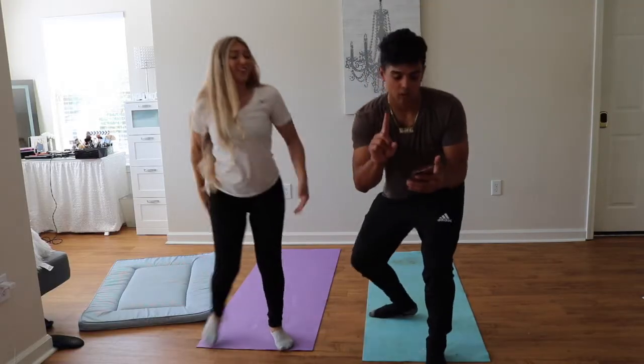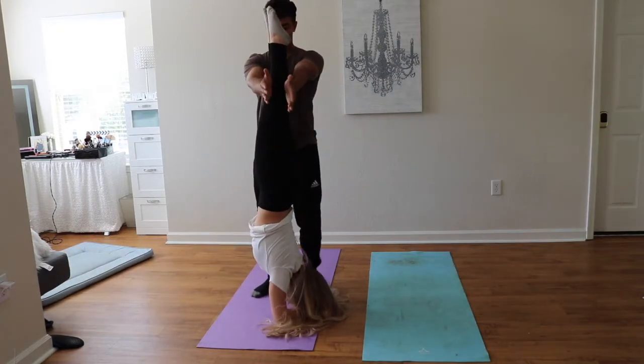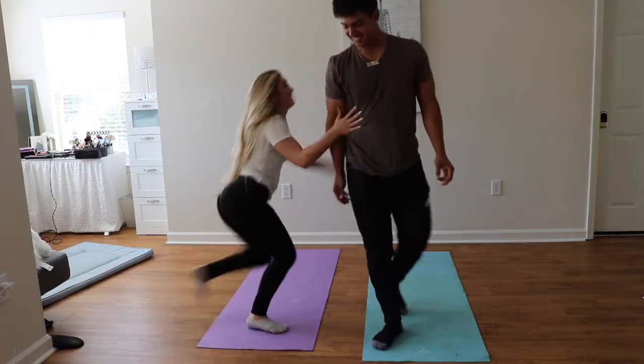This is position number one. Set. Go. That's all I do? One. Check. I'm just kidding. I'm sorry.